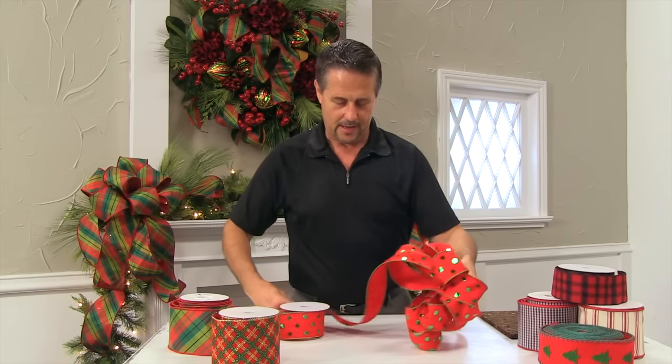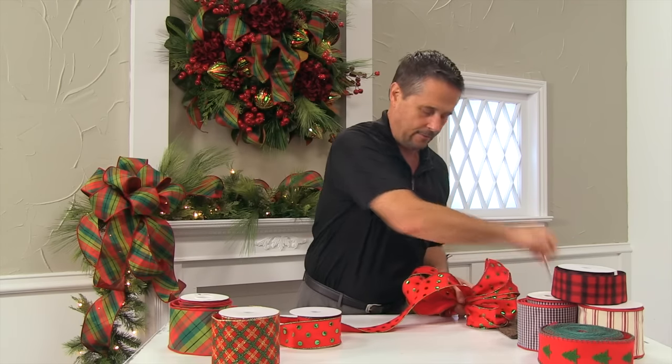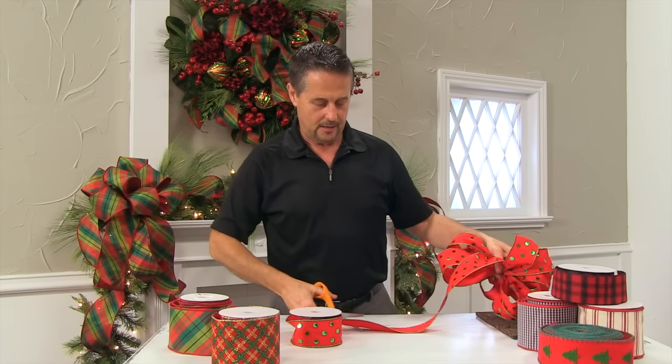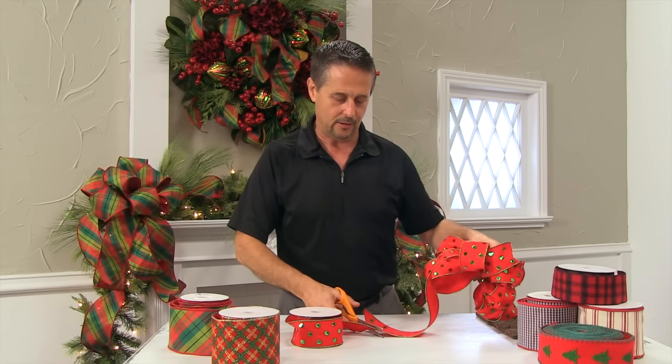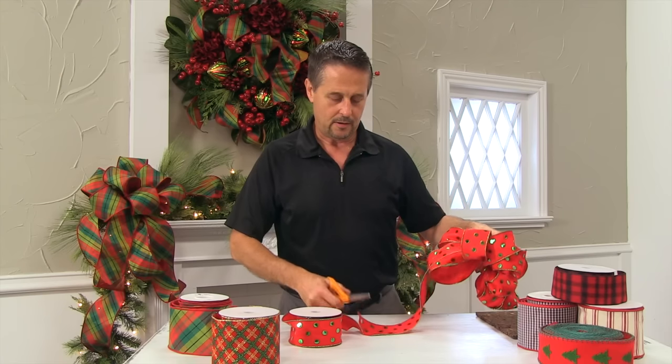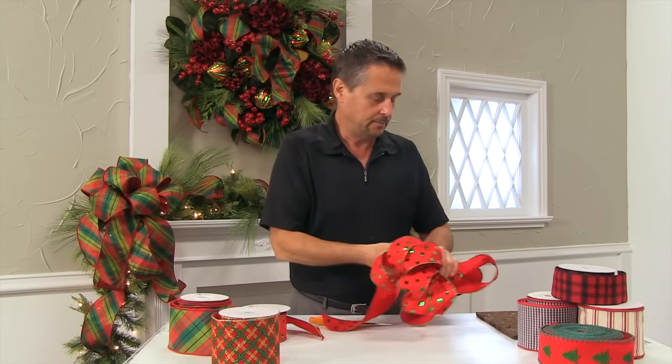I'm going to do about a two and a half foot trailer. Have your scissors handy and just cut it where you'd like. I'm cutting it at an angle, but then I'll show you how you can do another nice cut on the end of your ribbon as well.